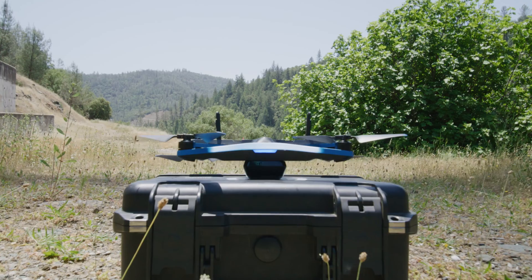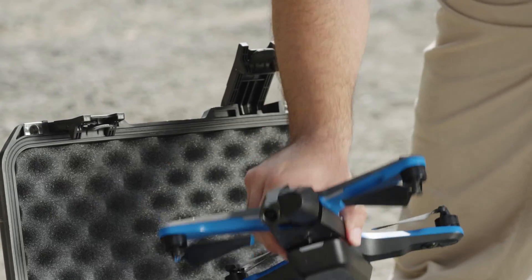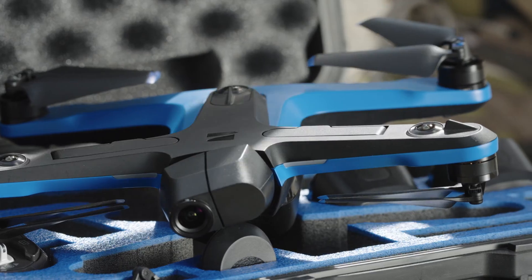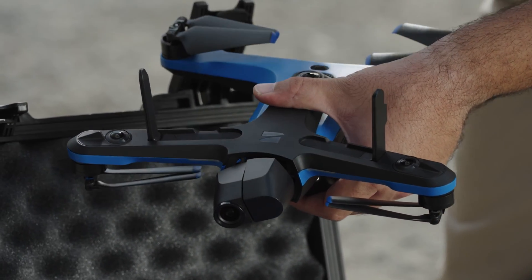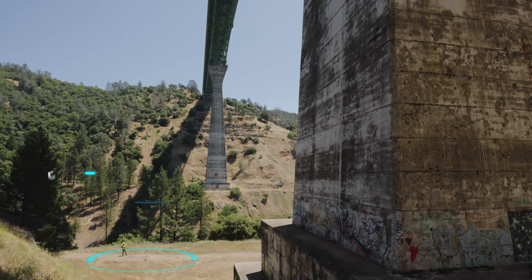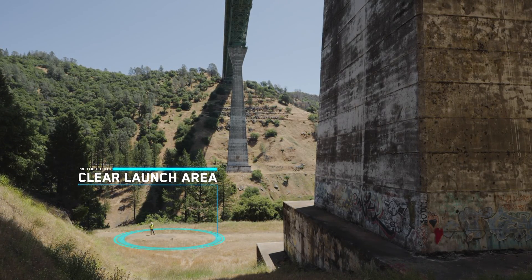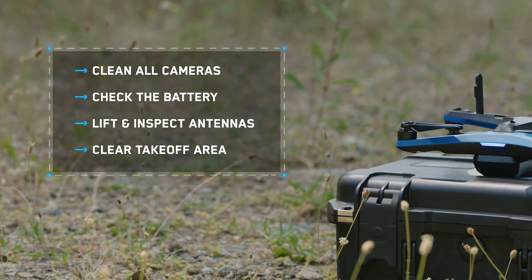Check that the battery is fully seated. Clean all the cameras on your drone and make sure your drone is free of damage, including the props. Lift and inspect the antennas. Make sure the takeoff area is clear and that you are launching close to your structure. Your organization may have additional best practices to follow, so be sure to include these in your pre-flight inspection. Once you've performed your pre-flight inspection, you're ready to launch.